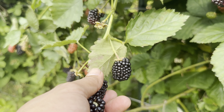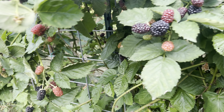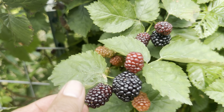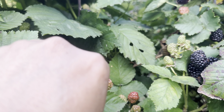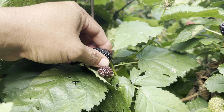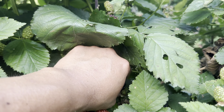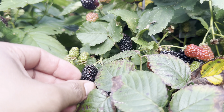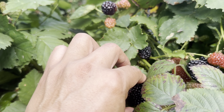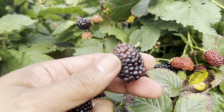Primark Freedom, planted 2022. These are the floricanes right here. The primocanes are not flowering yet, but they're supposed to give us a little bit of harvest from the primocanes also. It's a spring and fall bearing fruit.